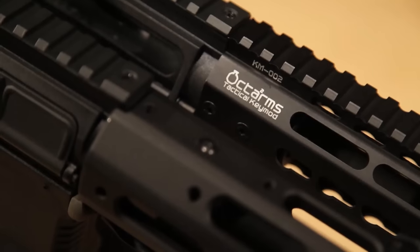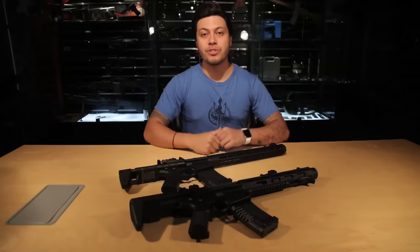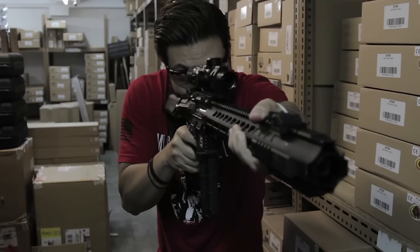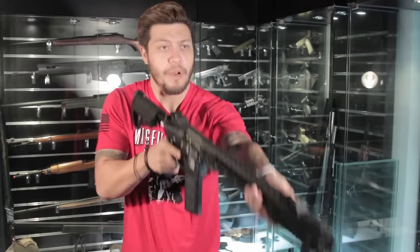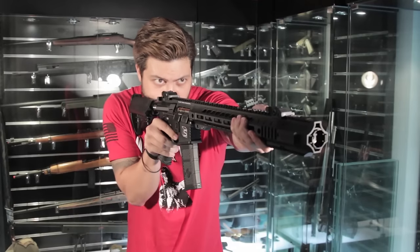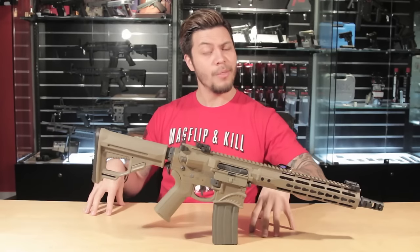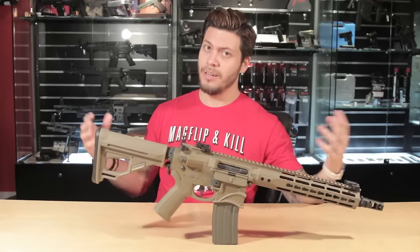Custom ARs are all the rage today, and who can blame you for wanting one since ARs are the must-have fashion accessory in the firearm world. When it comes to airsoft though, it can get a little tricky since getting a custom AR isn't as simple as swapping out a lower or an upper for whatever else you have in mind. But today we find ourselves looking at a shark in the water, and we're gonna see if this shark is all show and no bite.